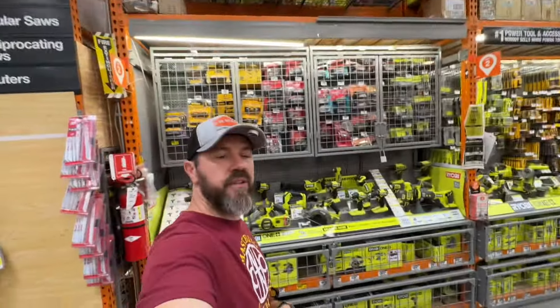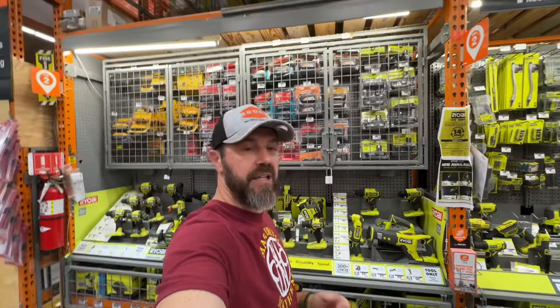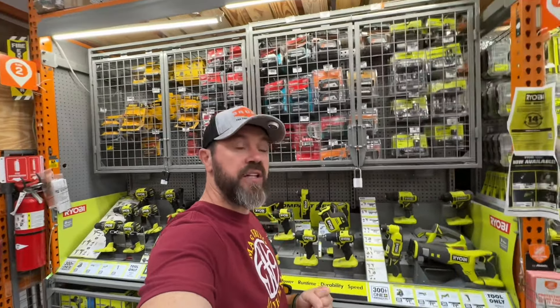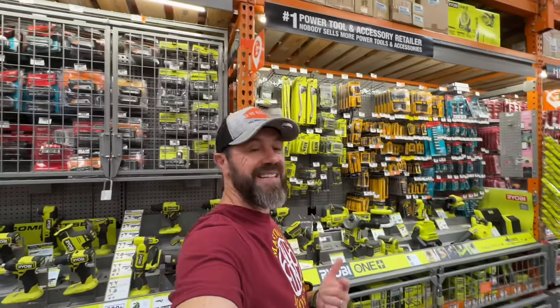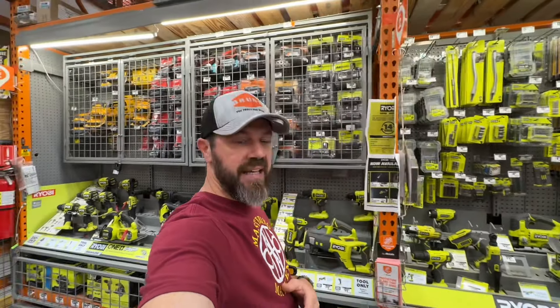Those are all the deals I could find at this location. Go ahead and check your Home Depot locations for Labor Day deals — you may find some incredible ones out there. Look for the Labor Day deal tags or the yellow tags, which could be even better. We found some 75% off deals today. I appreciate all the support, and as always, follow for more tools, tech, and DIYs.